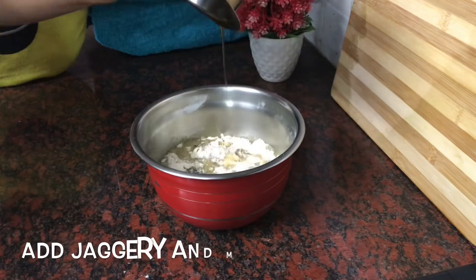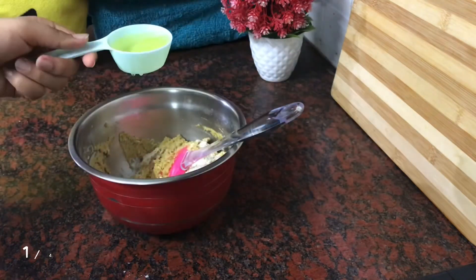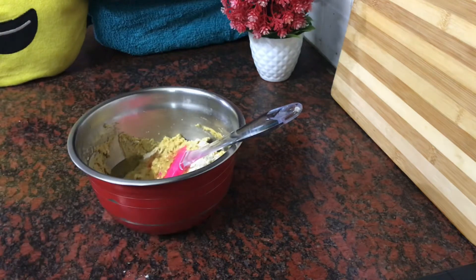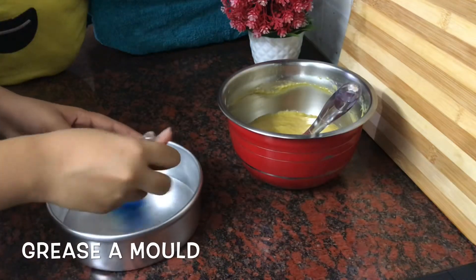Now add the jaggery mixture and mix it. Add one fourth cup oil and a few drops of any essence — I'm using butterscotch. Make a lump-free batter, then grease a mold.